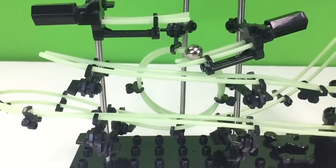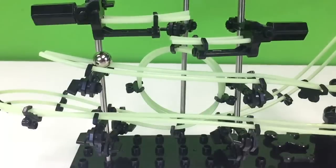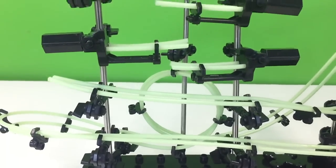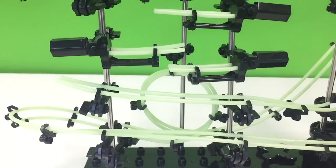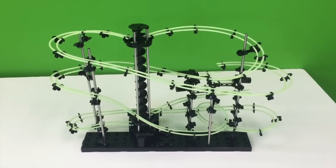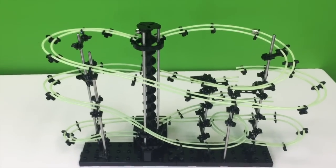It uses one C battery in the compartment for the elevator, and it's a pretty good build. As challenging as it was for a level two, I'm imagining that the level nine set I got will be a beast to build. This will take you — unless you're a better builder than me, which you probably are — about an hour and a half to two hours to build.